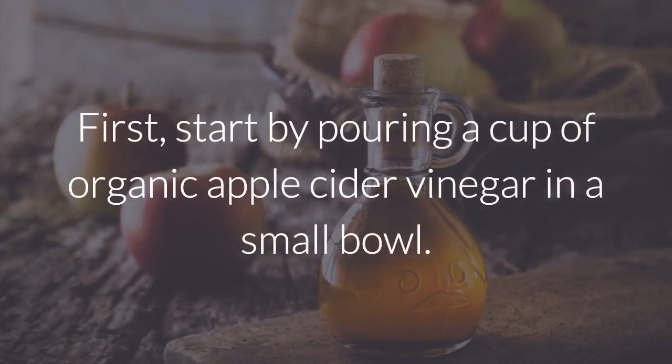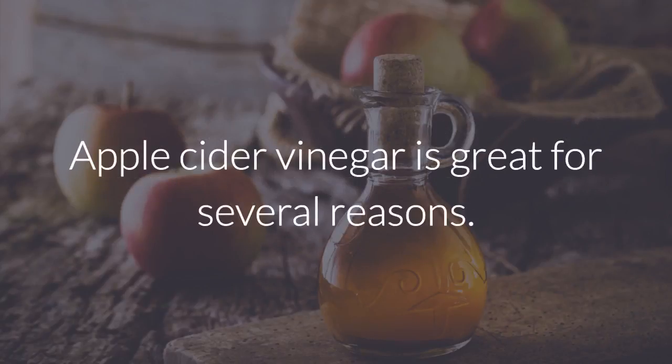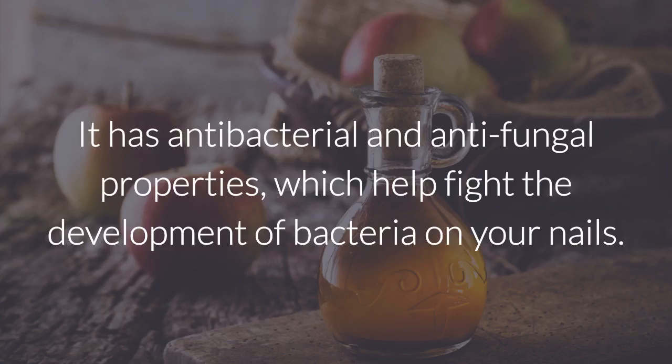Instructions. First, start by pouring a cup of organic apple cider vinegar in a small bowl. Apple cider vinegar is great for several reasons. It has antibacterial and antifungal properties, which help fight the development of bacteria on your nails.